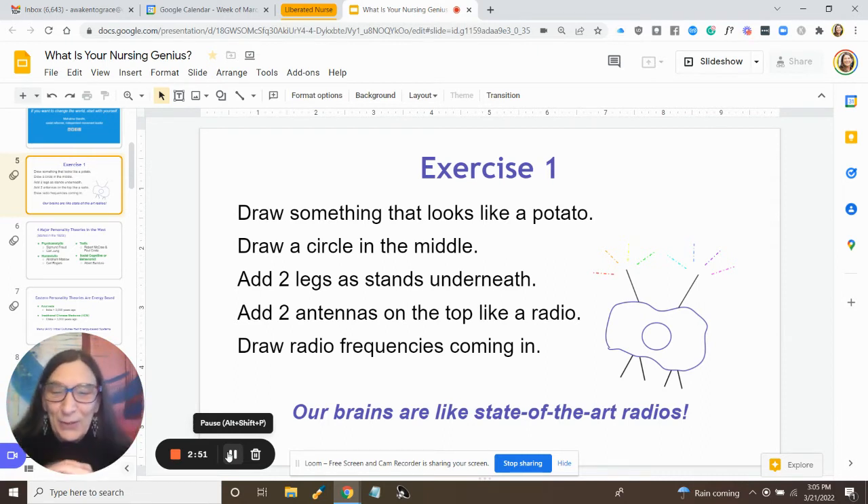I want to share with you that our brains are like state-of-the-art radios. We receive information not only through our five senses, but also through opening up to energies. And we can tune the reception of our brain radio, like we can tune a standard radio to receive different channels or frequencies of energy.